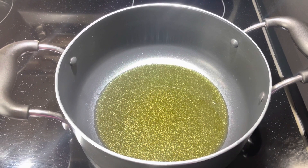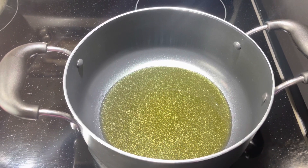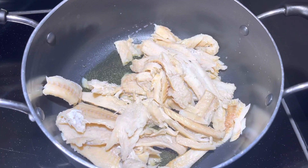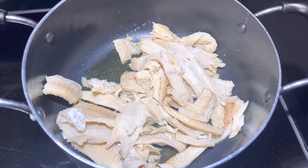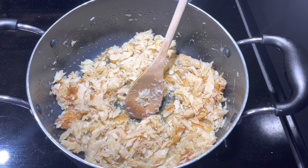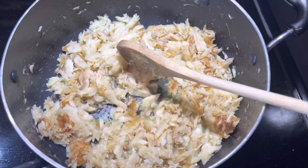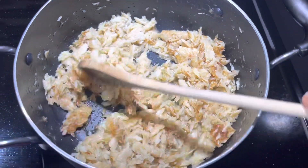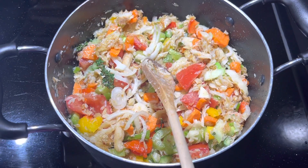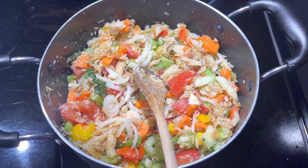I'm going to fry up my salt fish first. Some people fry up their vegetables first, but this is my way — I like to get a little bit of crisp on the salt fish before I add my vegetables. I added the salt fish to the oil and I'm just going to allow this to sauté for about two minutes. I have some crisp on the salt fish now, so I'm going to add my vegetables. I want to allow this to sauté again for about two to three more minutes.